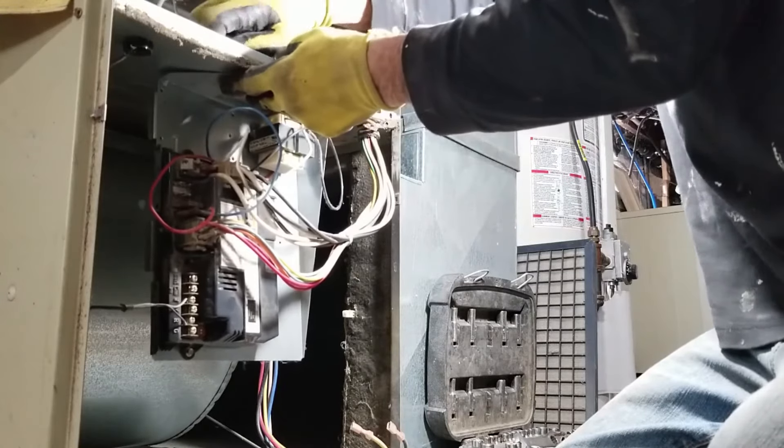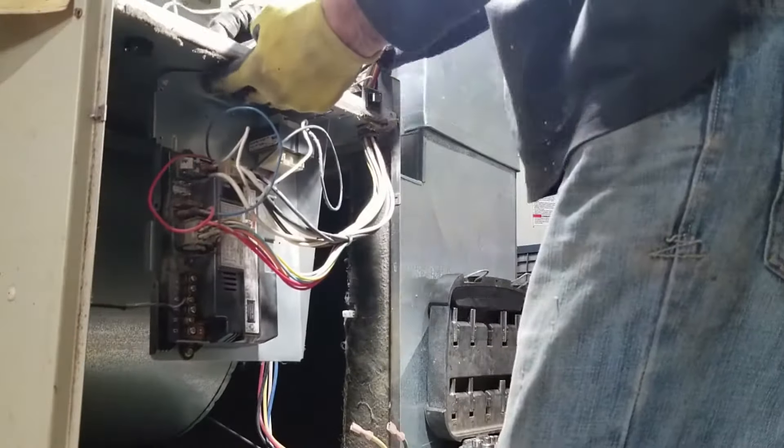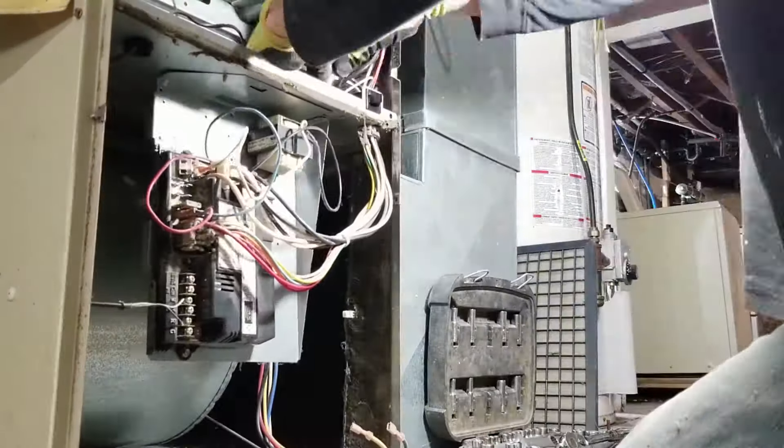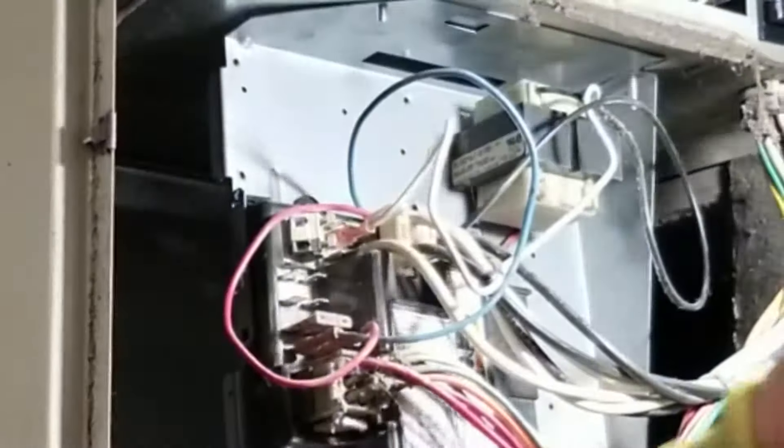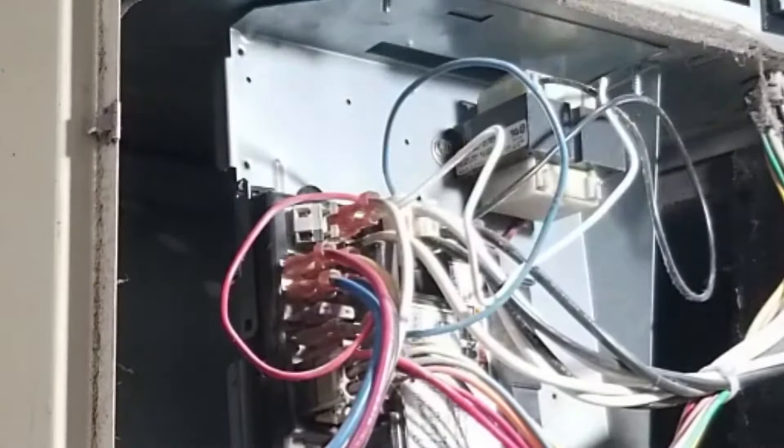The screws came out from the top, so they're going back in the same way. Now reconnect the wiring — memory serves: the white went above this white, the red here, the yellow went here, the black went underneath it, the blue went beside it, and the red went here. You only get one shot at this — if you plug those wires in the wrong spots, your motor could fry.